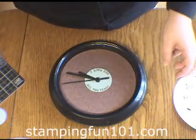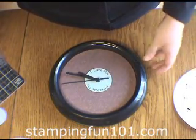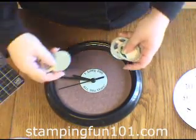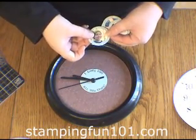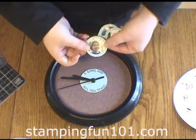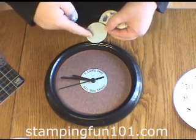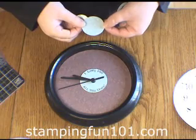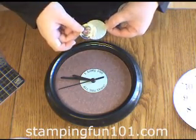Then decorate with pictures of your children. This makes a great gift for grandparents or relatives that live far away. I've just layered some pictures — I printed these out and cut them out with various sized circle punches. I punched with the one and three-eighths inch and then I'm layering on the designer series paper with the one and three-quarter inch circle punch.